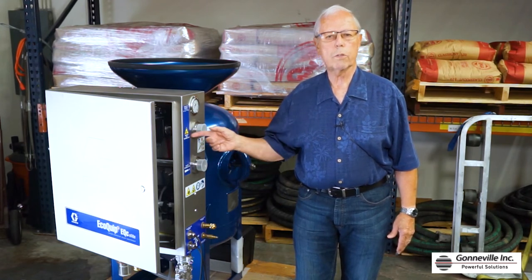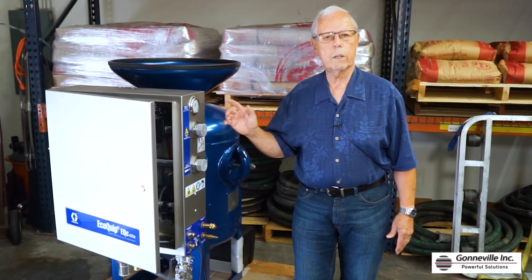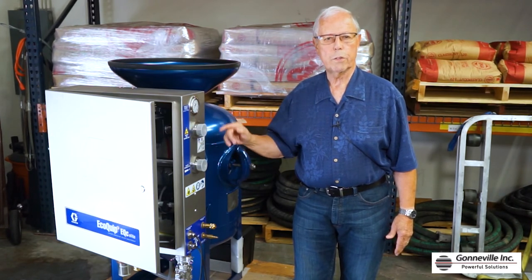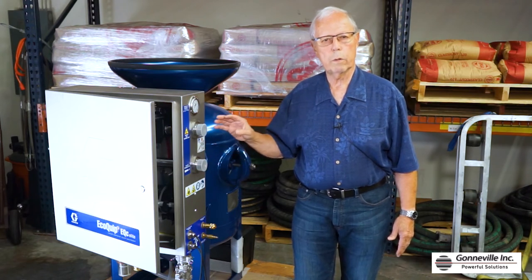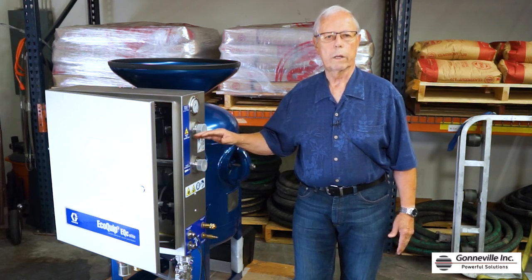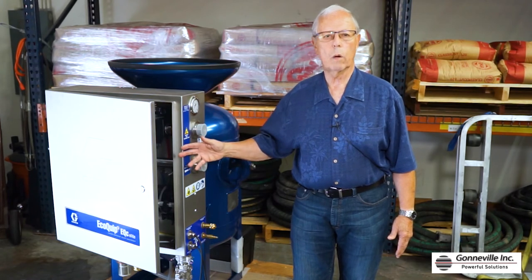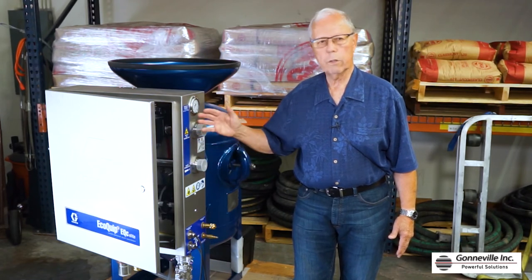The EQC is also the basis for our new EcoAir 400C trailer package. This unit is fully integrated with the Airman 400 CFM compressor on a steel double axle trailer, with an added 100 gallon water tank, a hose reel, and a tool box.